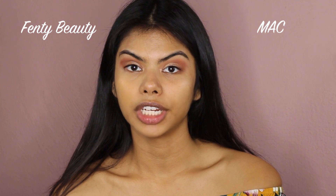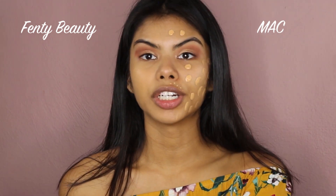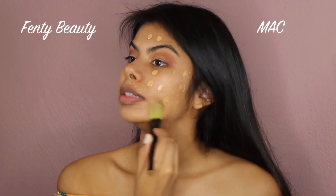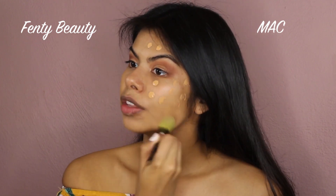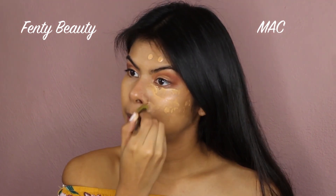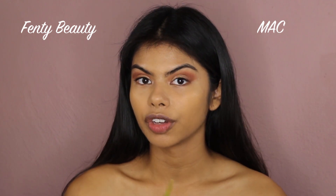On the other side of my face I'm applying the MAC Studio Fix foundation in shade NC42. I'm cleaning my brush first. One thing the MAC foundation does have is SPF 15, whereas the Fenty Beauty foundation does not have SPF — so that's a con for Fenty. That said, my moisturizer underneath already has SPF 15, though SPF can affect flashback in photos.